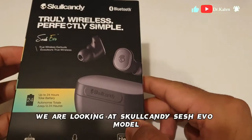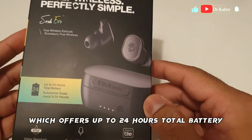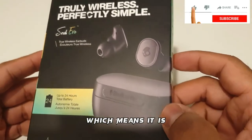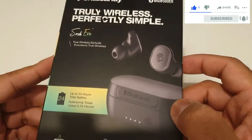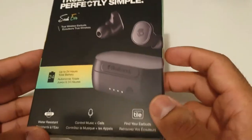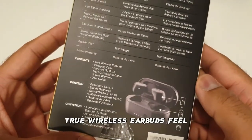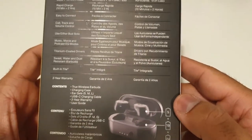Hello guys, today we are looking at a Skullcandy Sesh Evo model which offers up to 24 hours total battery. It is also IP55 water resistant, which means it can afford some splashes of water. They are very good — I have used their headset before and wanted to find out how their true wireless earbuds feel, both in quality, sound, and bass.